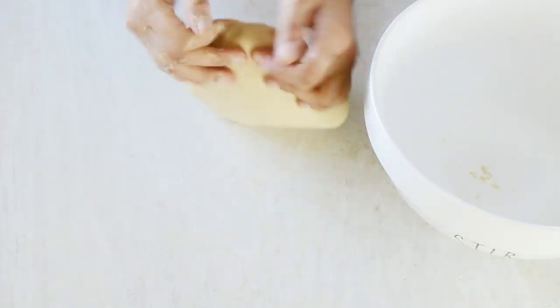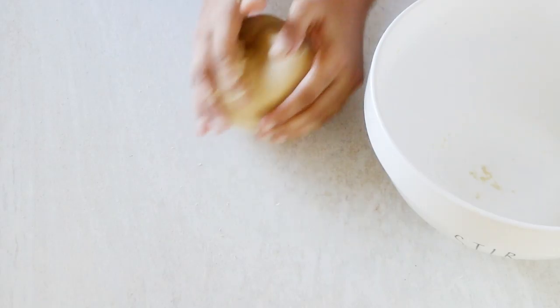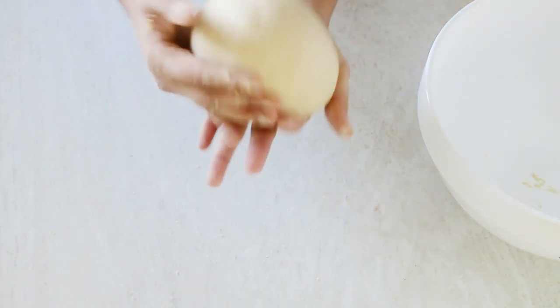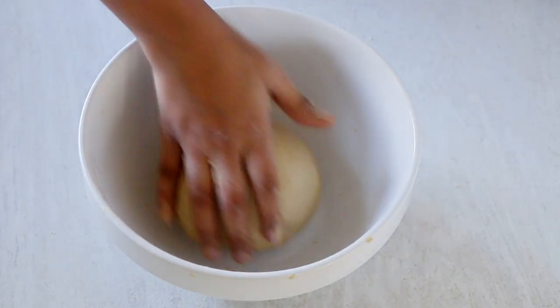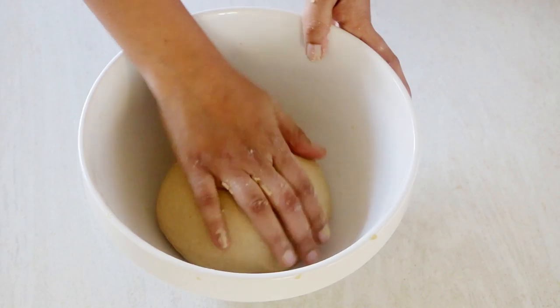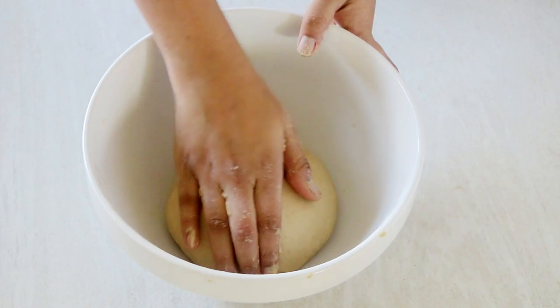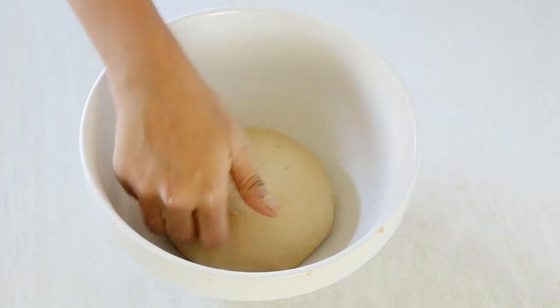Unlike a regular bread dough, you do not have to knead it for long — just five minutes is enough, as you want a comparatively stiffer dough. Once kneaded, place it in the same bowl and apply some ghee on top. The leftover ghee from the bowl is also fine, just enough so the dough doesn't dry out. You can use oil or butter here too. Cover with a tea towel and let it rest for 30 minutes.